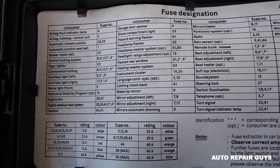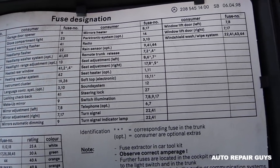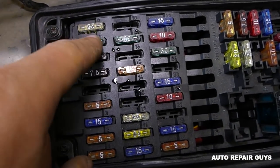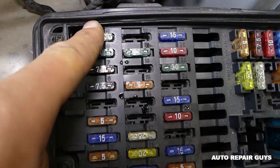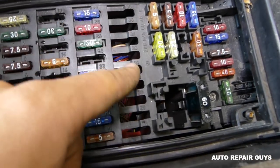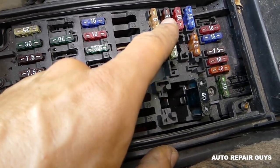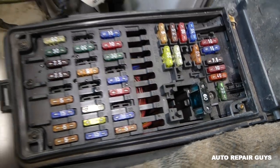Let me move to this side so you can see as well. The numbers are by the fuse — this is 9, 8, 7 — you can see 27. Those are actually missing; this model doesn't have any of those. And then it goes back to 40 here.